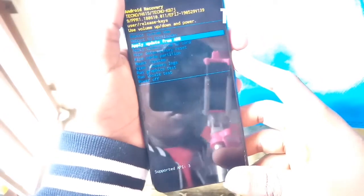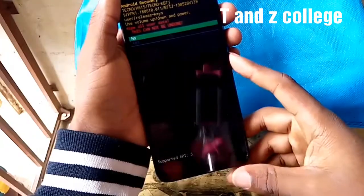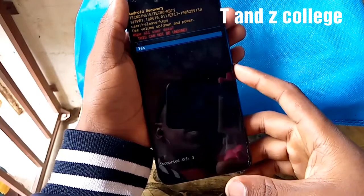As you see, we use the volume up and the volume down as select keys. We're going to wipe data factory reset. Volume power button — use it as OK or Enter. Yes, we use the power button.